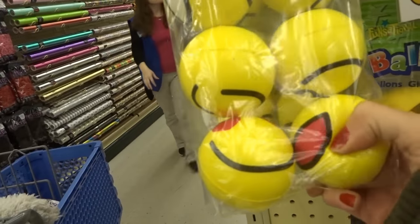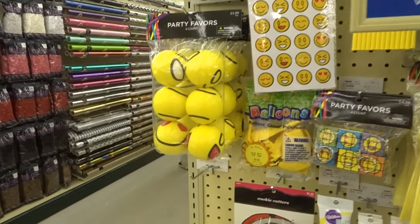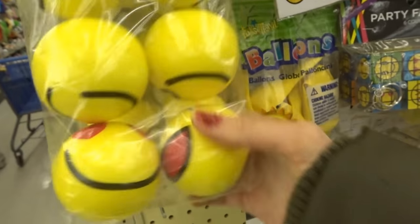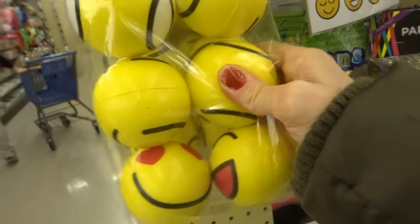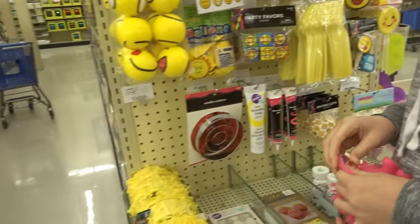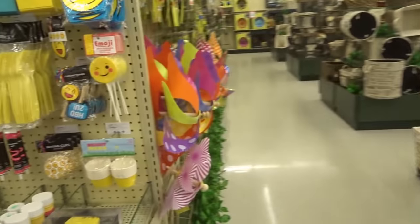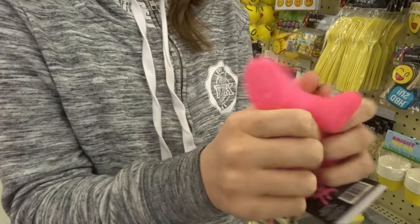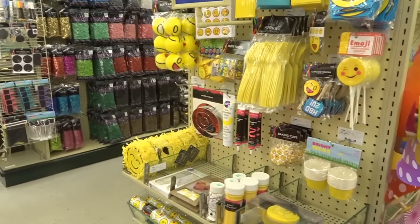So these are squishy but they're more like stress balls. I don't know if you guys would consider these squishies or not — it just depends, I guess. They're kind of like the squeeze toys they sell on Banggood and eBay.